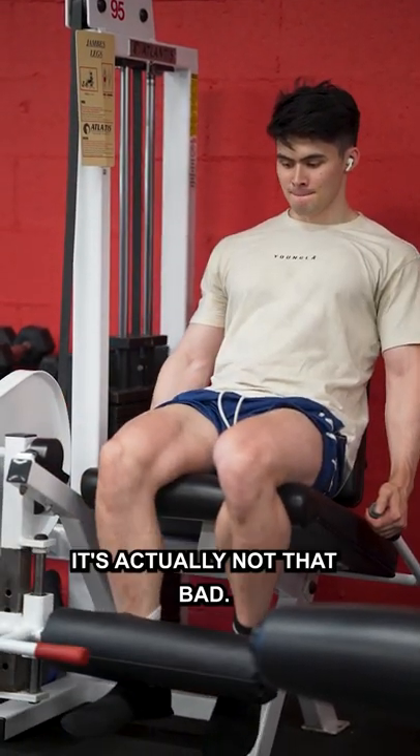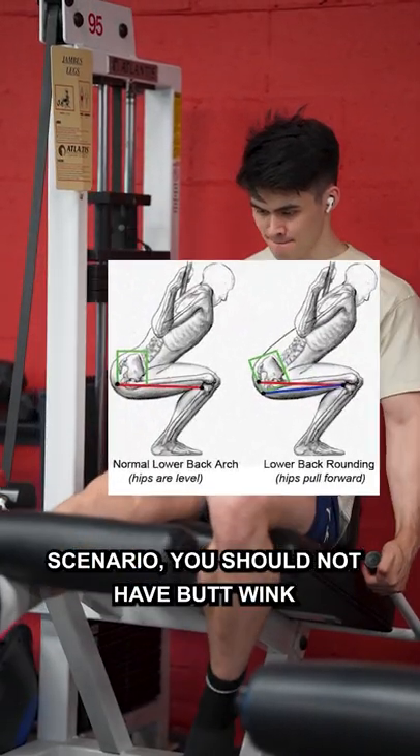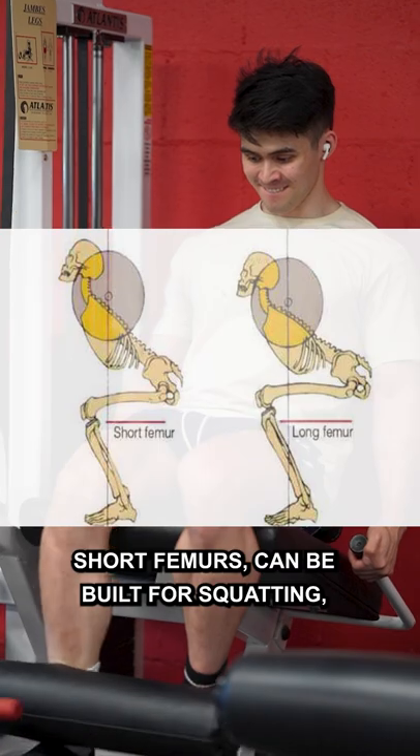Justin, what's with the butt wink? So the butt wink I have is actually not that bad. And let me explain. Now in an ideal scenario, you should not have a butt wink. In an ideal scenario, I'd have perfect mobility, short femurs, and be built for squatting.